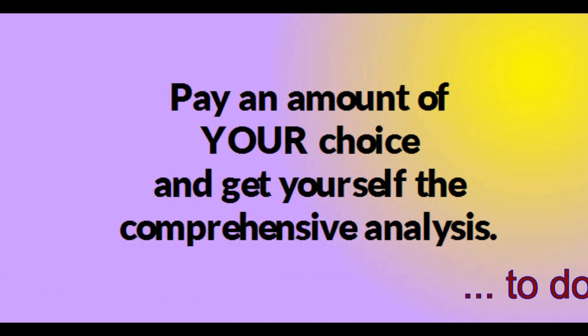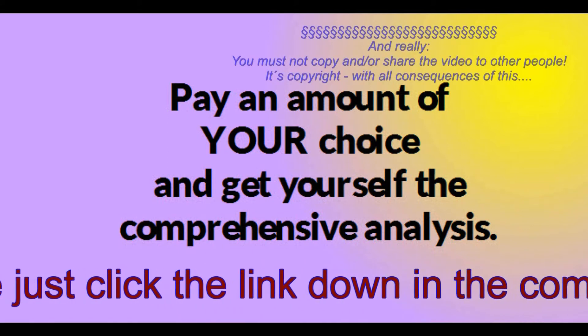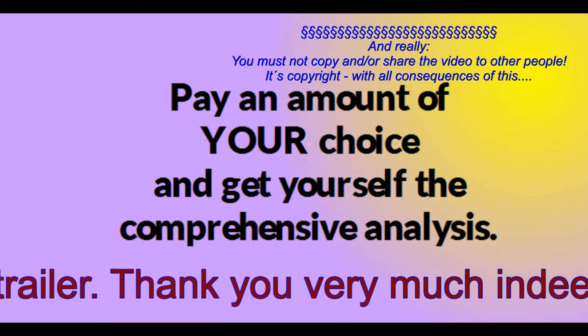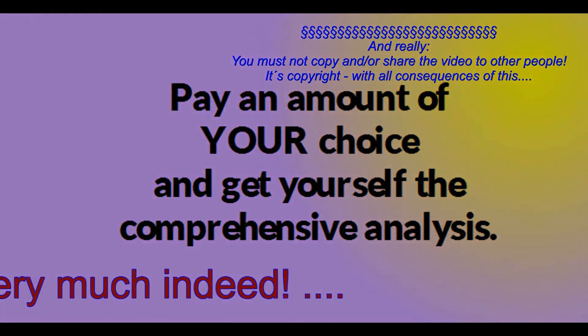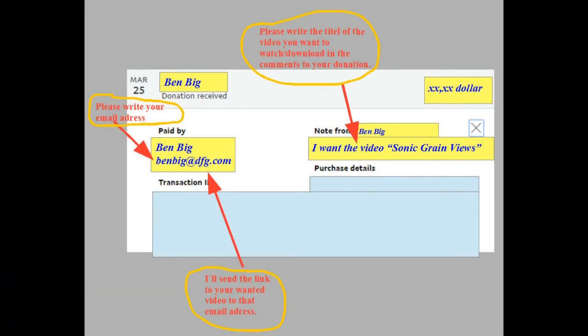But you must, please, neither copy it and give it to other people, nor send the download link to other people. The whole stuff is copyright. Here is how you get it: first, you donate via PayPal an amount of your choice. Mention an email address you want the video link sent to, and write which video you want to view in the comments of your payment order.